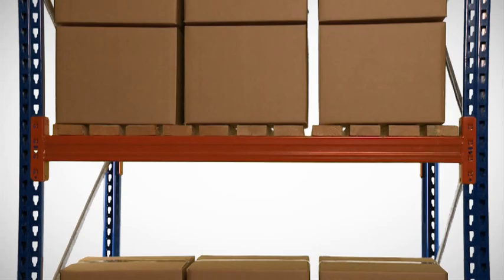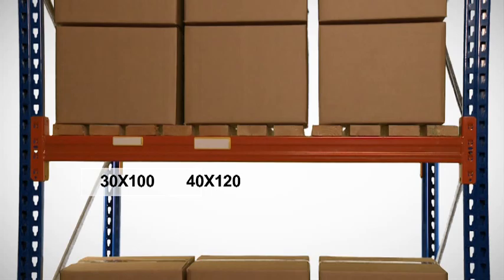Four popular sizes are available: from 30 by 100 mm, 40 by 120 mm, and 60 by 100 mm, up to 60 by 140 mm.